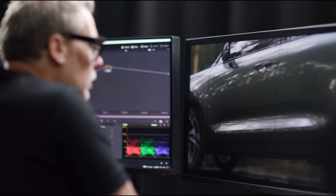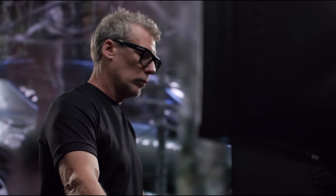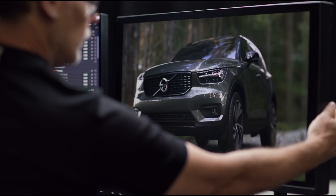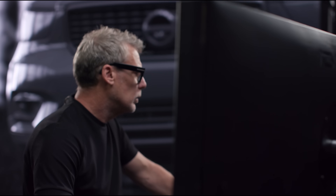What struck me straight away with this monitor was its black level. It was a real black — it wasn't grey. This is really important when I'm working inside a volume stage. As I flipped around between my different mediums I could judge them all correctly. Also, being such a large monitor and sometimes sitting in front of it for 15 hours, I didn't get any eye strain.